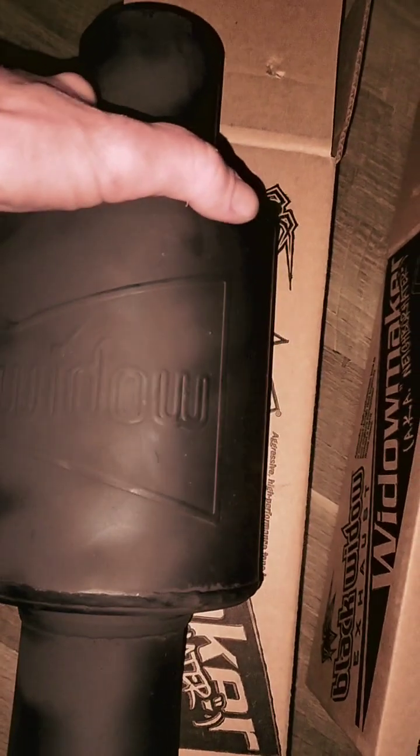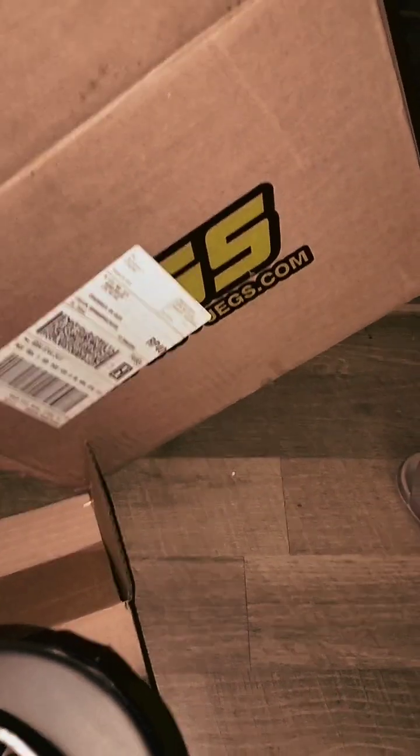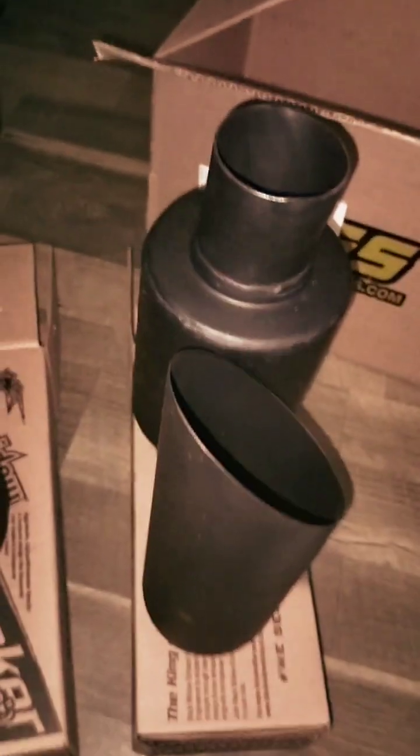We'll make a video once all this is installed to see how it sounds. These were about $130-$140 all bought from Jigs. Here's the other one - we wrapped it up - take that and put it in the truck. We'll have the exhaust put on in a few days.